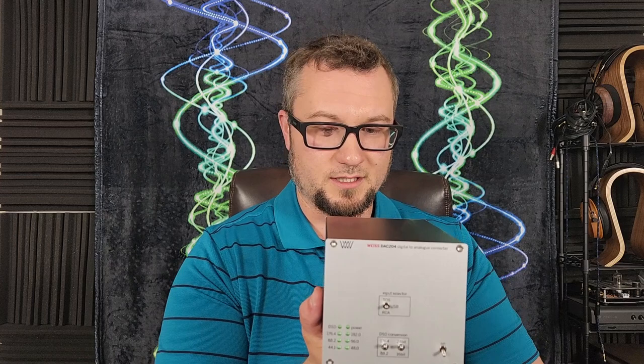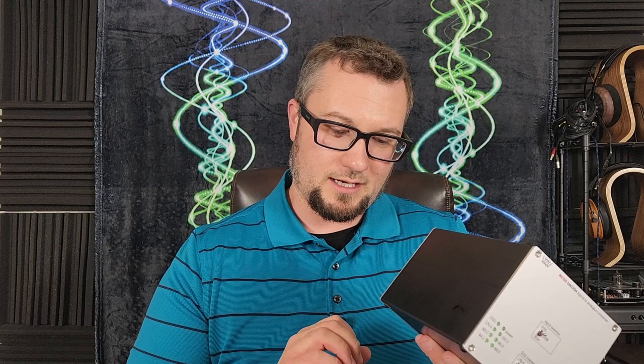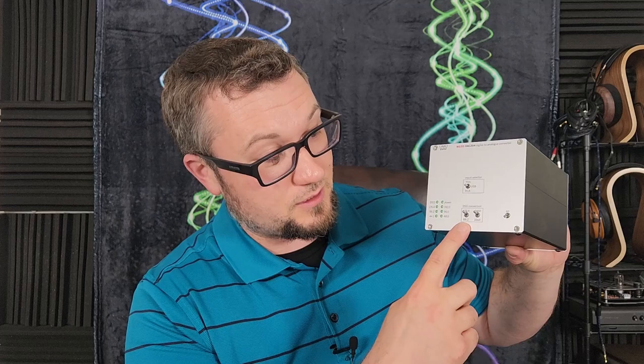Vice Audio has made a name for themselves in terms of how they handle DSD or Direct Stream Digital files. This unit's special claim to fame is that it does DSD to PCM conversion. It has three different flavors of digital audio output that will output a PCM file after taking a DSD signal in, and you can vary that output anywhere from 16-bit to 24-bit word length and 88.2 kHz to 176.4 kHz sampling rates.